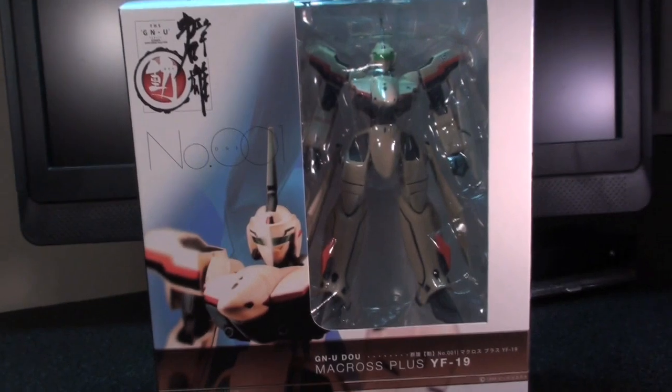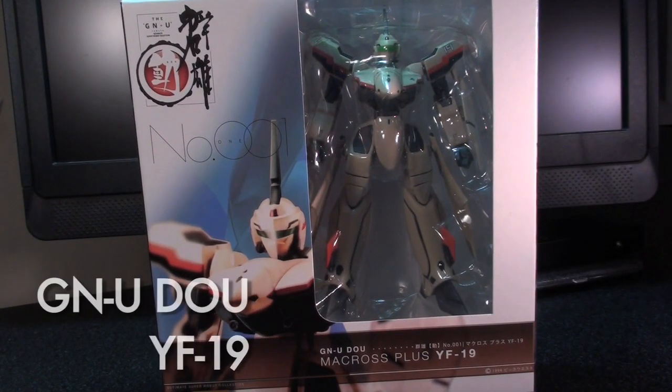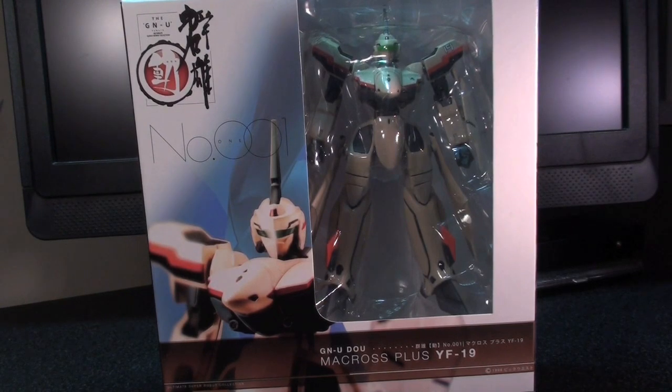Ladies and gentlemen, this is Internet Personality Evangelist here with a review of a Macross toy by Yamato — it's the YF-19 Gnuodo version, or Gnuodo as I like to call it, because I totally get everything right all the time.